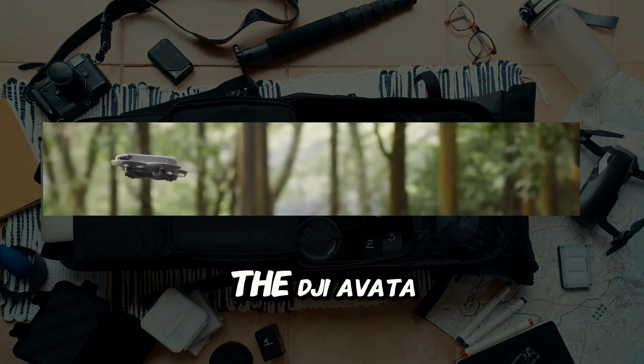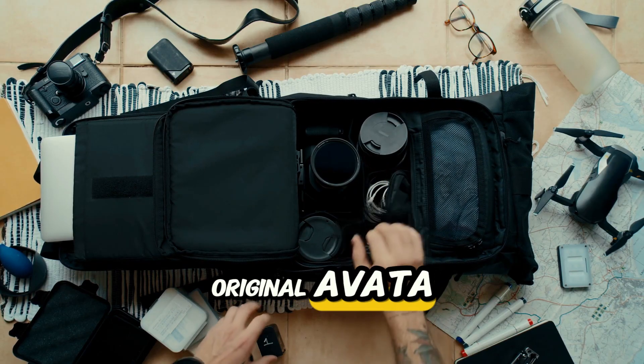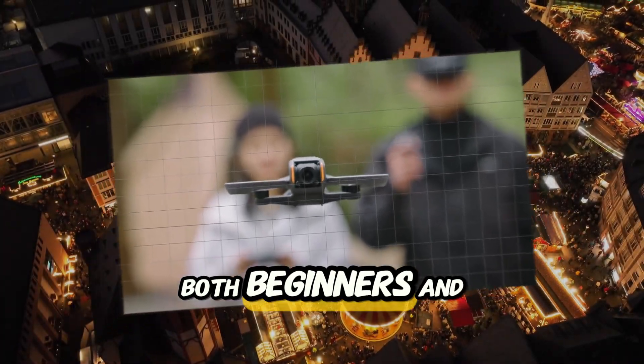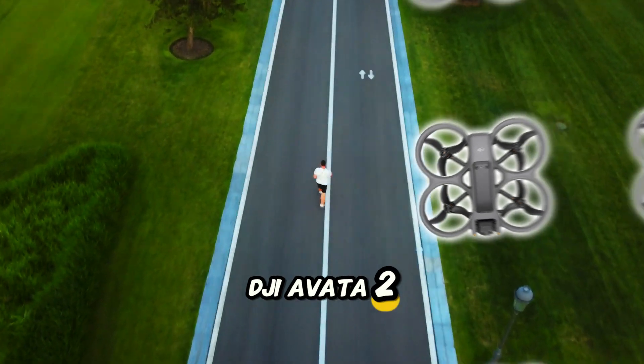Make, models, and variants. The DJI Avatar 2 is the direct successor to the original Avatar, designed to offer a seamless, more intuitive FPV experience for both beginners and professionals. DJI Innovations manufactures the DJI Avatar 2.